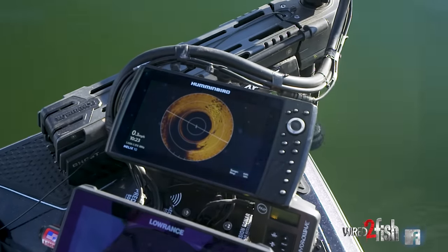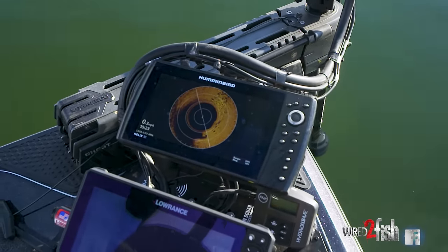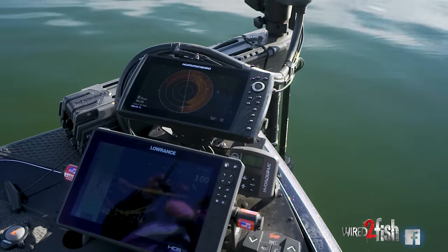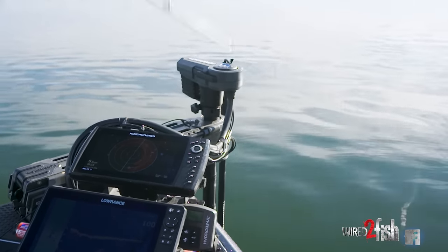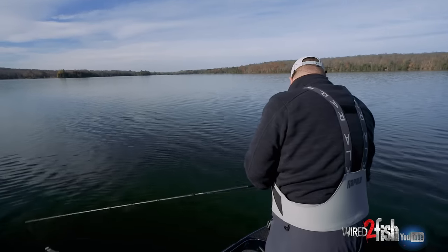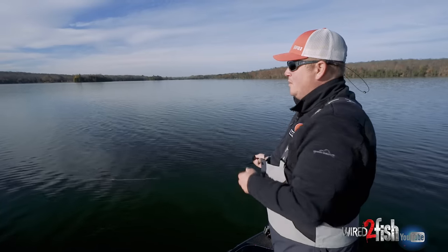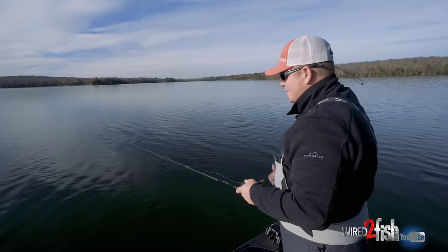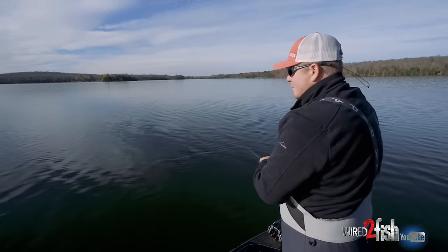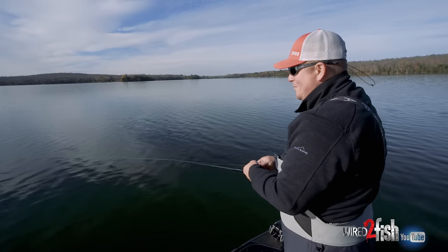The water's cold, it's in the low 40s. One of the real keys most days when it gets this cold is fishing slow. Slow. Sometimes you want a fast fall to get a reaction bite, but day in and day out you want to slow roll it — whether it's a spinnerbait, a chatterbait, or sometimes even a crankbait. A jerkbait's another great bait, but there's a chatterbait.